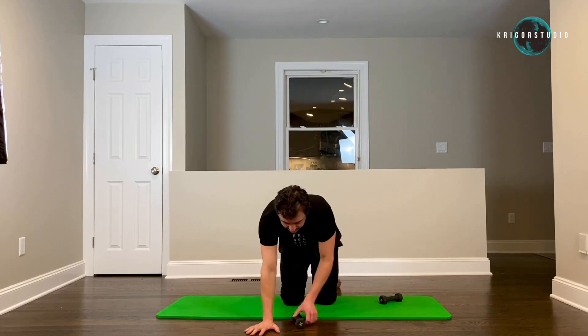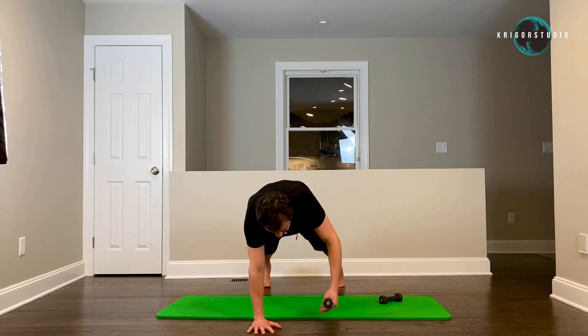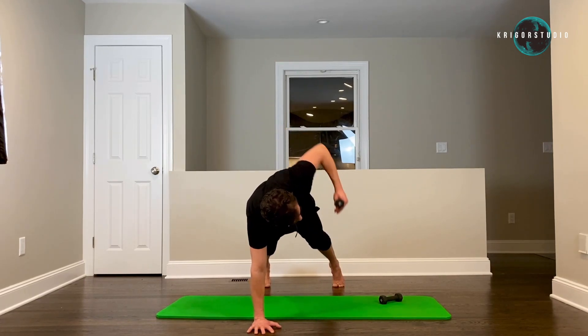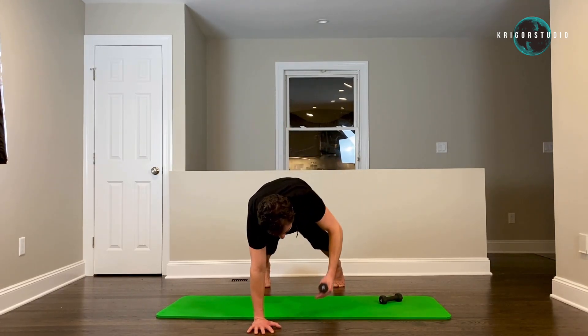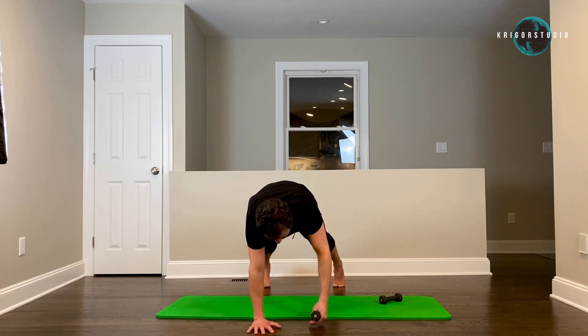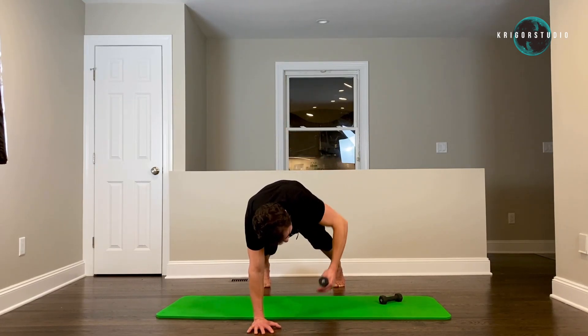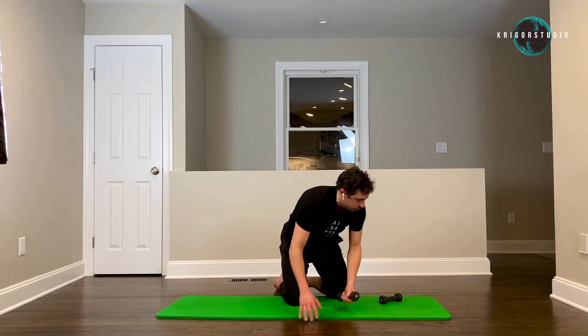Switch sides — belly button to your spine. Make sure that you breathe. Two, three, four — don't let your left foot turn out. Six, seven, eight, nine, ten. And on the floor — hip bridges.